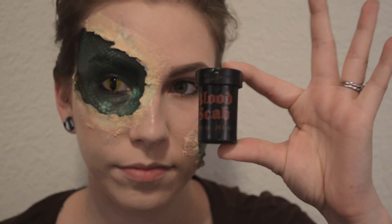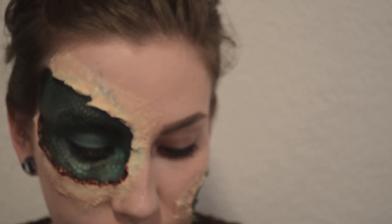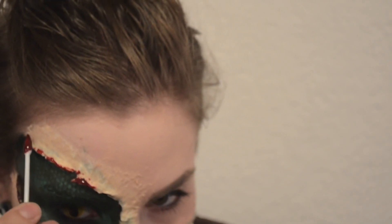The fake blood we're using is blood scab — this will dry, so it won't be sticky and messy all night if you wear this out. I'm taking a Q-tip and making sure to put that around the edges where it's peeled up. Then I'm taking the same makeup sponge I used for foundation and just dabbing it all over. I wasn't going to use this much blood, but if skin was ripped off you'd probably be bleeding a lot — and it also covers up the mistakes from being messy.